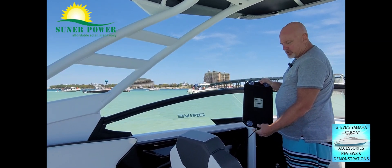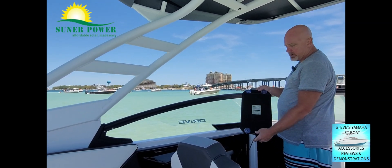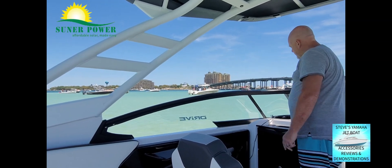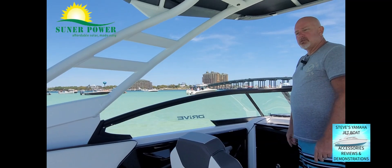You can also have it put on your windows if you like. I just lay it up underneath the windows, but it does have suction cups on it. I just lay it up in here like this so it gets sun, then run the cord back to the battery.